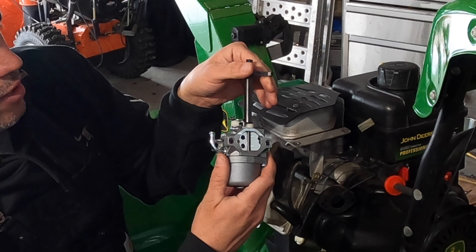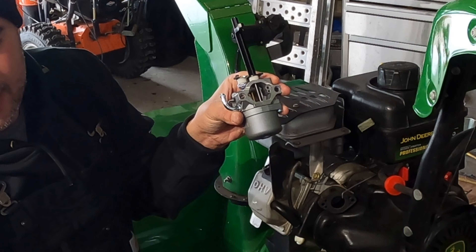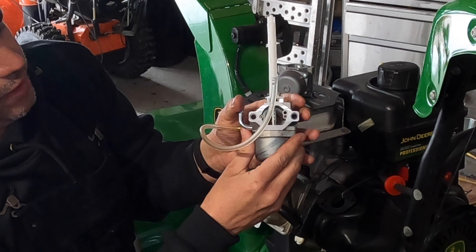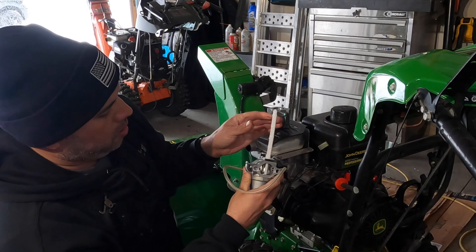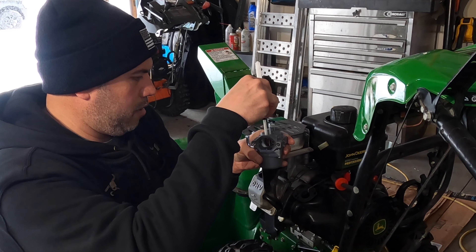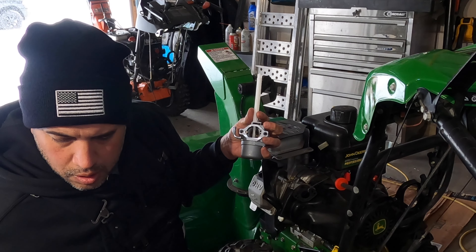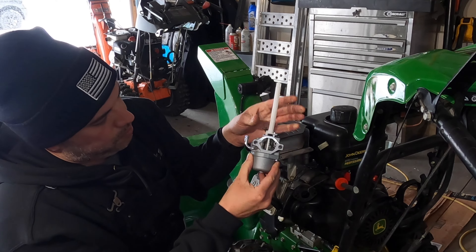Taking off the choke rod is pretty easy. You're just going to put the choke in the open position, pull out the plate, and once the plate is out you can pull that plastic piece out. I'm going to do the same thing to the previous carburetor – pull out the choke plate, pull out the rod. Now we're going to put this rod in the new carburetor and then put in the metal choke plate.